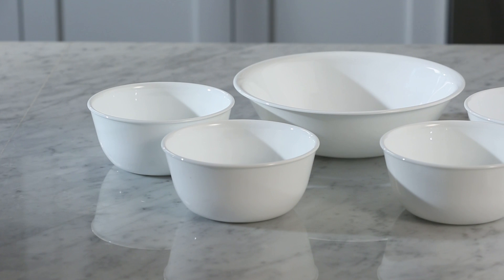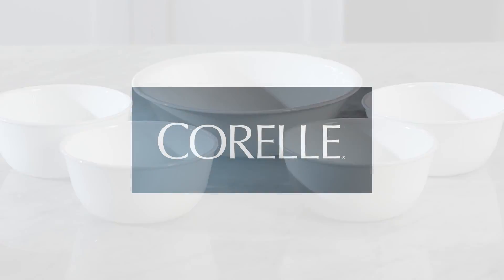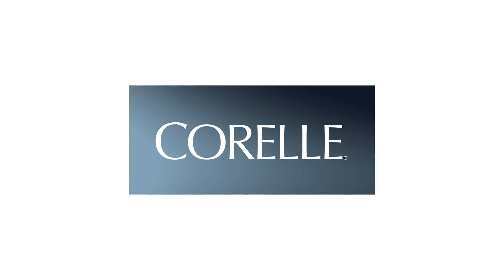The set includes four 28-ounce bowls perfect for soup or cereal and a 2-quart serving bowl. And these beautiful Corelle dishes are made right here in the USA.